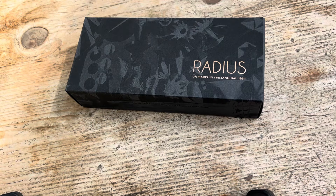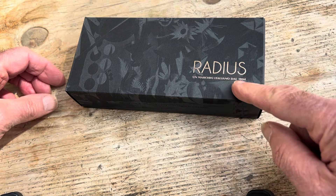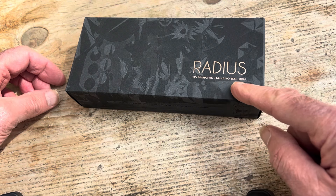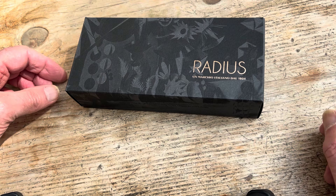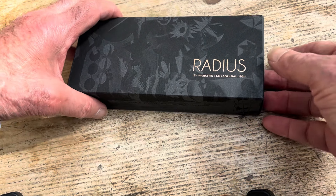OK, always a good bit, the unboxing. It's a nice looking, very tasteful box. We have the name Radius — trademark Italian since 1932, I think that is. And an interesting design of flowers and things on the design.